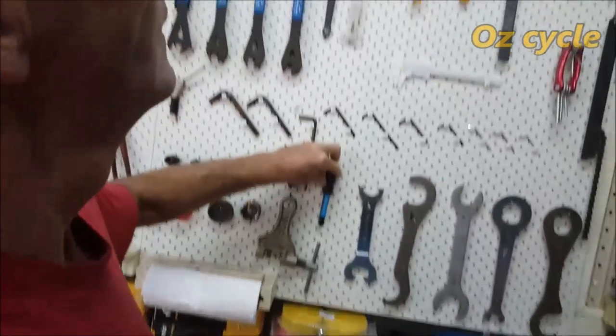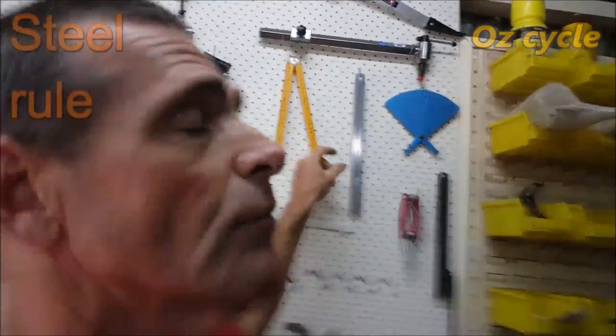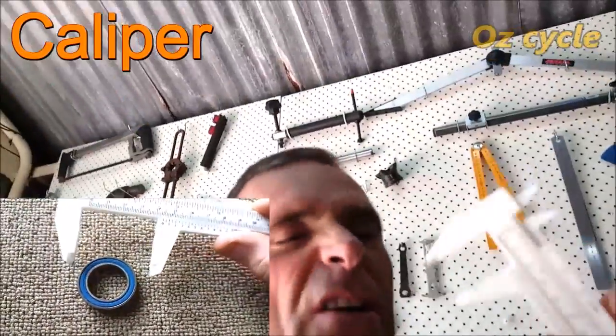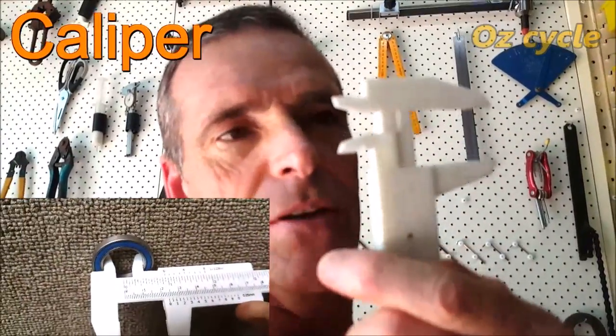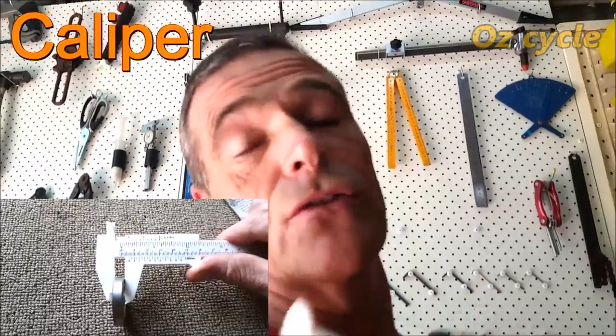A steel ruler is very important — I like steel rules because they're nice and flat. This is a little plastic caliper that cost about $1.50 on eBay. It measures the inside and outside diameter of your sealed bearings, so you can order the right size. For a dollar or two, just grab one.